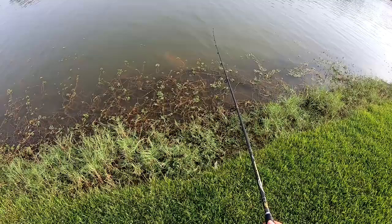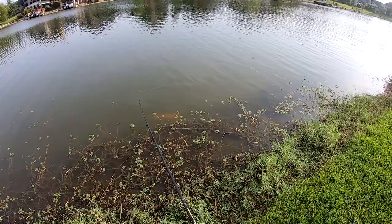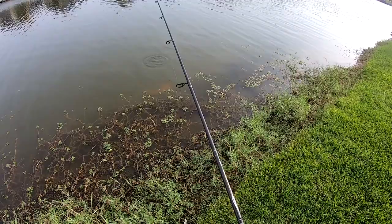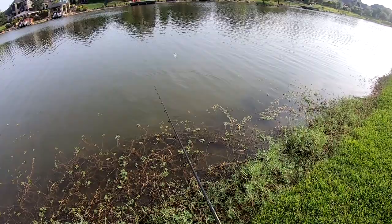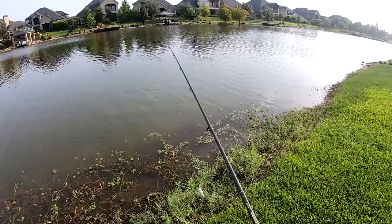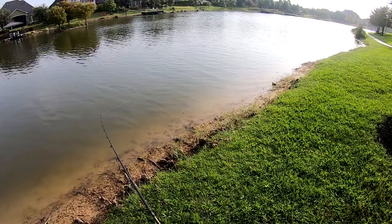Look at that huge carp down there — big old orange carp. That was a big old carp, I've seen him before in here.